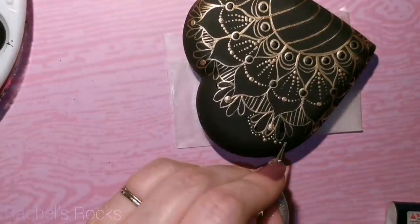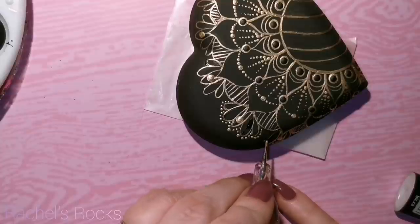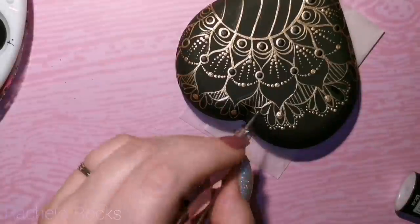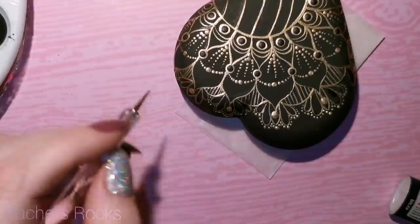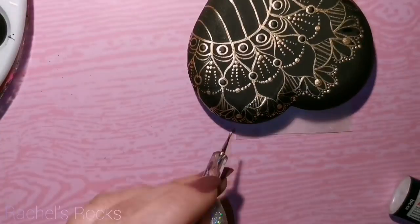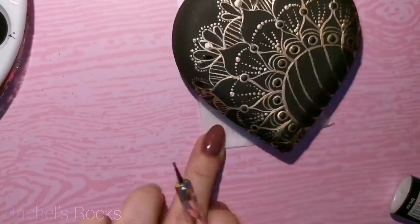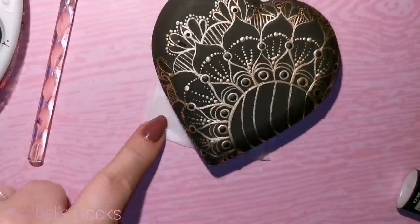I'm literally dotting around my lotus flowers now, going along the sides. You might not be able to see every corner of my heart because of the shape of it, but that's all I'm doing — just dotting around it. Start with a bigger dot and then walk the dots over the little petals of the lotus flower. All of this is optional — there are no rules here. You don't need to do exactly what I'm doing. Just make it how you want it, then decide if you want to color it or not. It's kind of like we're creating a little coloring book, a coloring rock, and then you get to decide if you want to color it in.